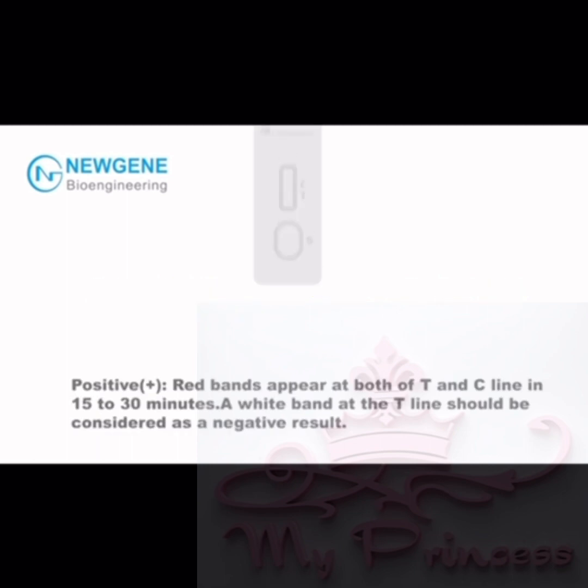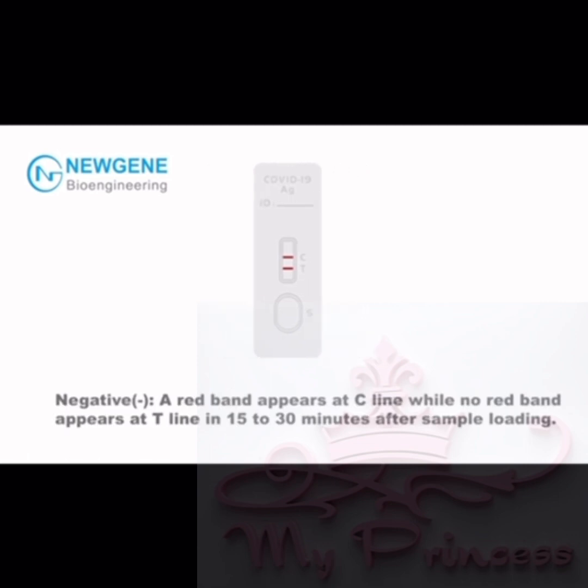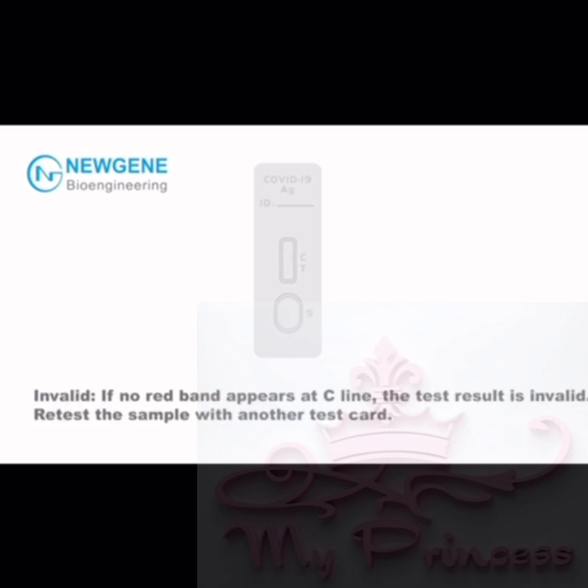Interpretation of results — Positive: Red bands appear at both the T and C line in 15 to 30 minutes; a white band at the T line should be considered a negative result. Negative: A red band appears at the C line while no red band appears at the T line in 15 to 30 minutes after sample loading. Invalid: If no red band appears at the C line, it indicates that the test result is invalid.